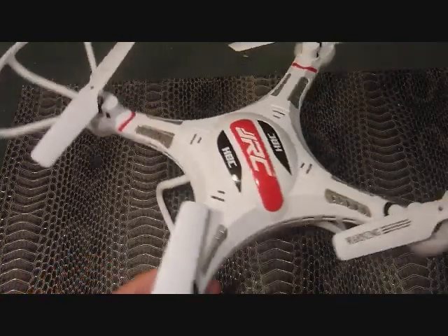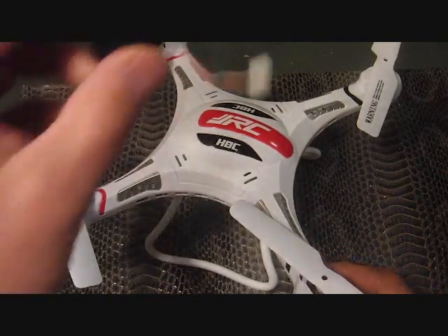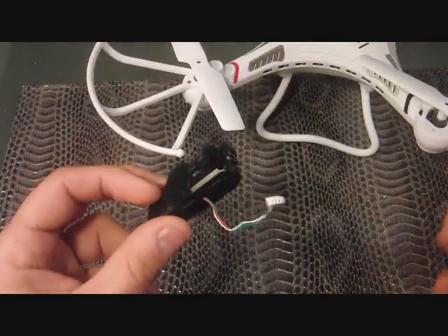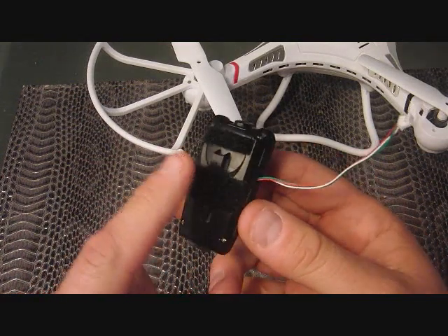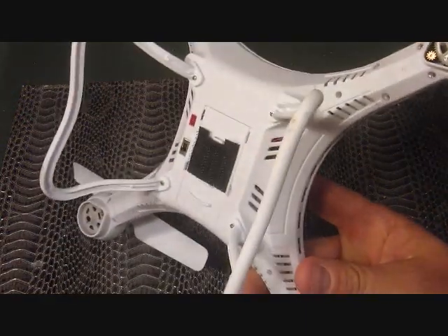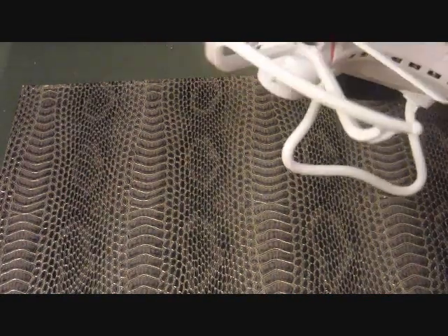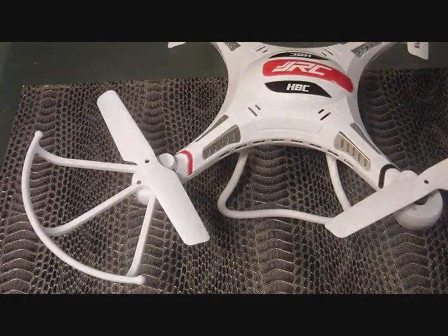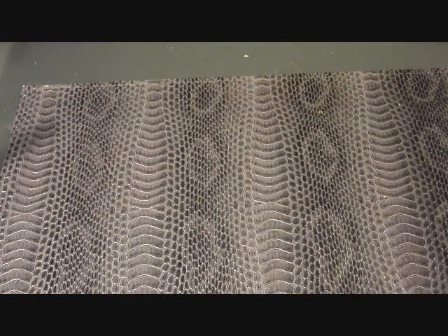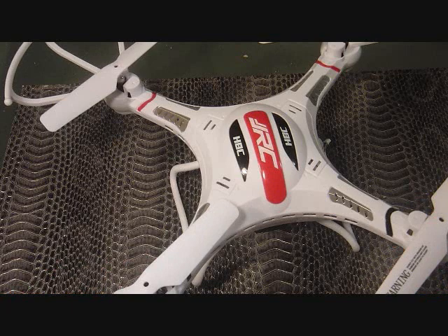Another thing I did to take care of the jello on the video is I put velcro on the camera and also on the bottom of it, so the camera fits snugly. What that velcro does is act as a dampener for the vibration — that's what causes all that jello anyway. The key is to try to eliminate all the vibration, and then you'll have a much better video.